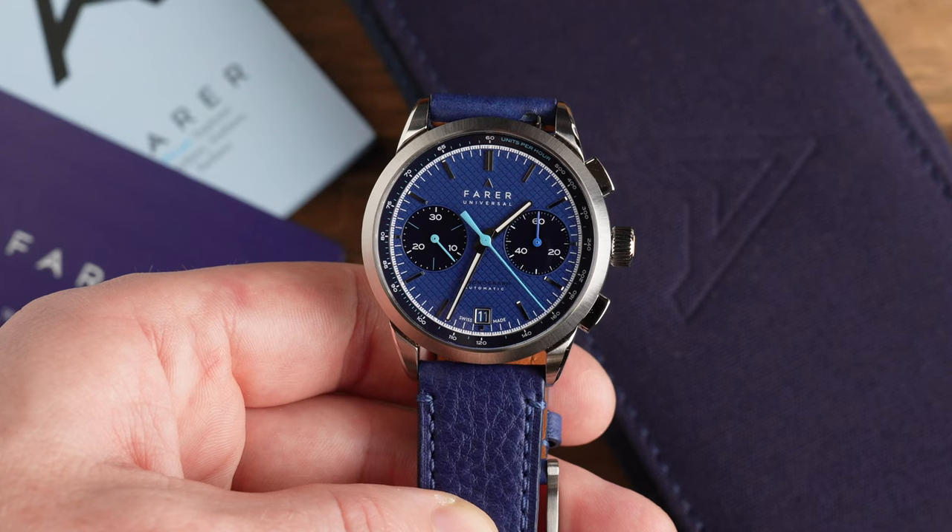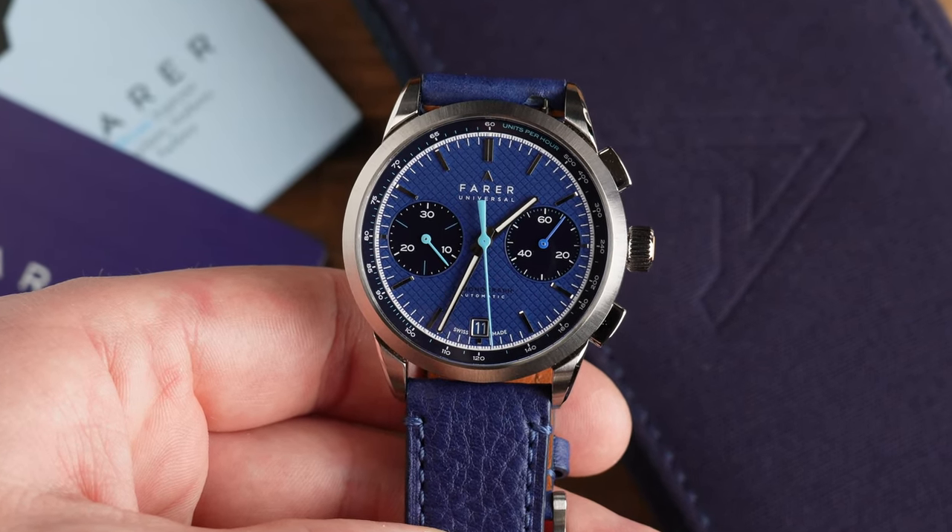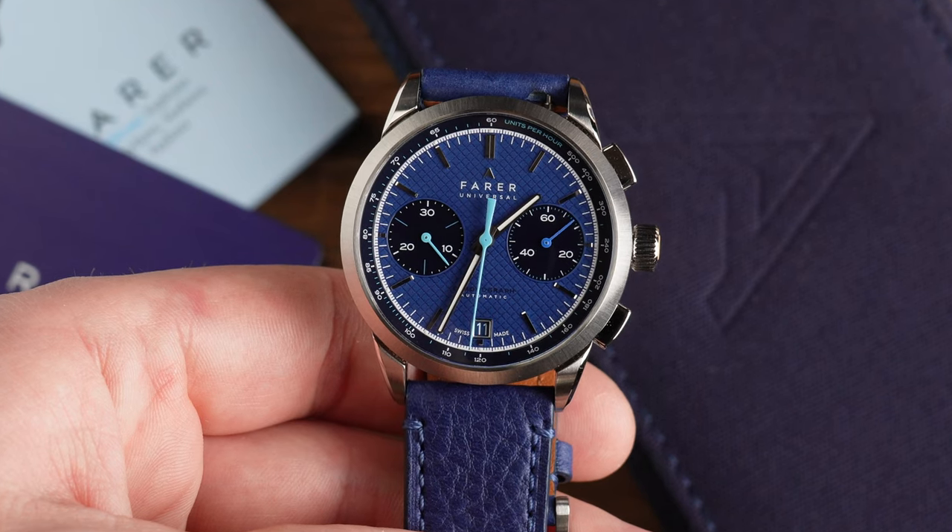Hi guys, welcome back to the Casual Watch Review channel. This week we have a very special British brand that I have been looking forward to reviewing for a very long time. If you caught the live stream where we interviewed Paul, who is one of the co-founders of Farrah Watches, you'll know that ever since then I've been trying to get my hands on one of their watches for review, and they very kindly loaned me one. This is the Farrah Jackson Chronograph Watch and it's a very special watch. Let's flip the camera around and dive straight into the review.